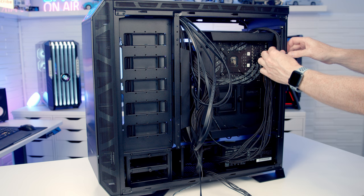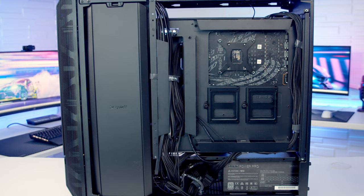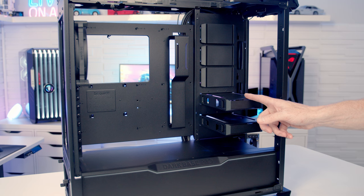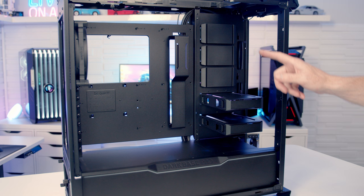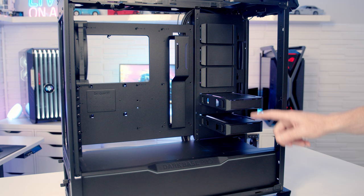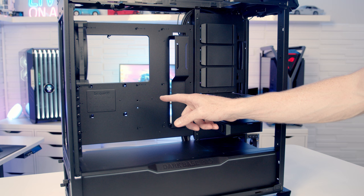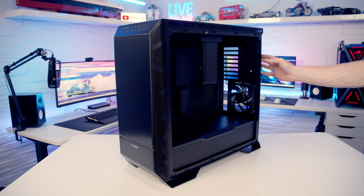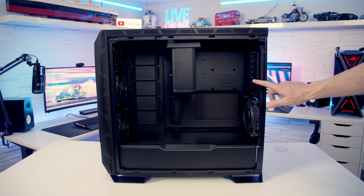Cable management is some of the cleanest achievable in any build, made easy by the thoughtful design, and the GPU support bracket that also hides cables running to the graphics card is a great touch. Hard drive support is exceptional — the case accommodates up to seven 3.5-inch drives or sixteen 2.5-inch drives — and because the drive trays blend in with the case's black finish, even a storage-heavy build looks clean. The option to invert the case is a nice addition, giving a completely different look and suiting those who prefer the PC on the left-hand side of their desk.